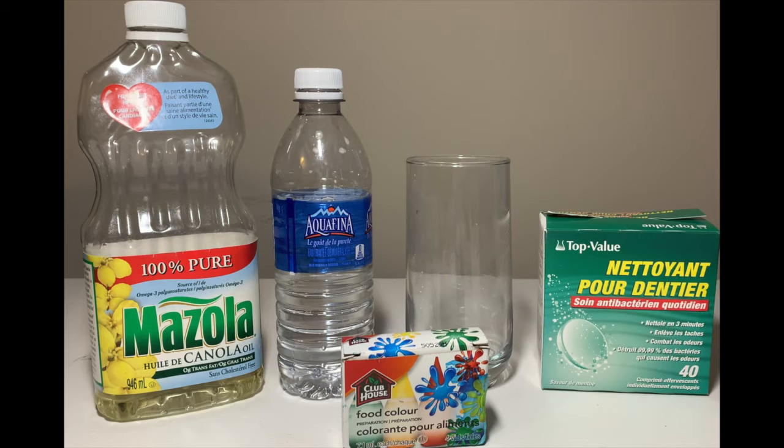The materials that you need are vegetable oil, water, a glass, some food coloring, and some aspirin. If you don't have aspirin, you can go get some denture cleanser tablets that are found at the local dollar store. Just make sure that the ingredients include citric acid and sodium bicarbonate.